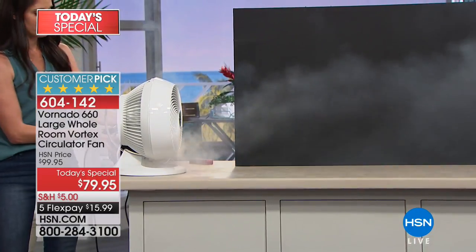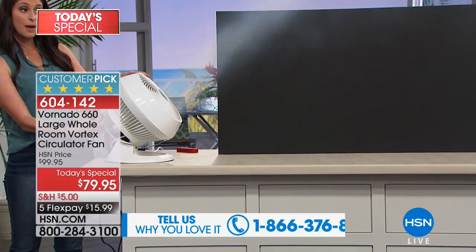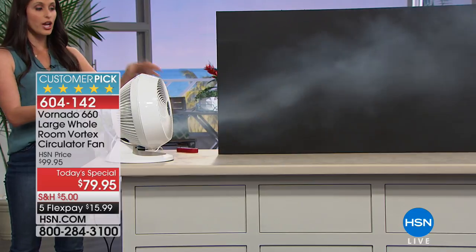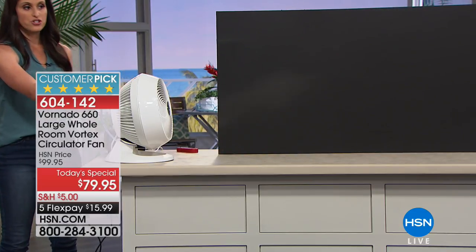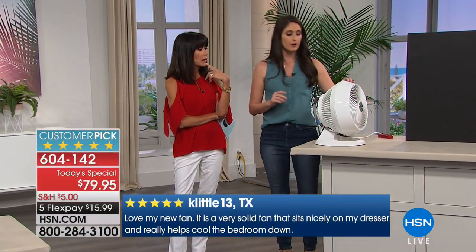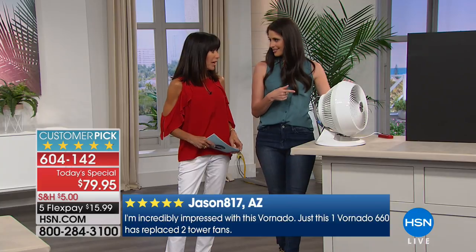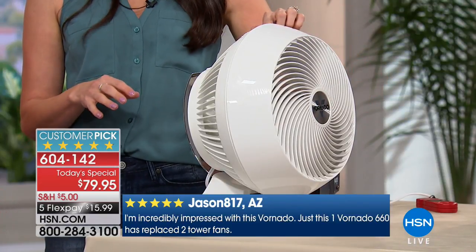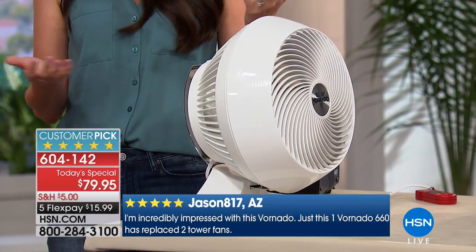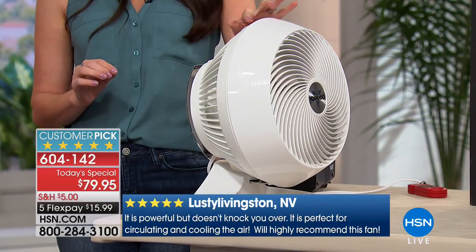Look at that distance and power — and remember we can tilt it up to go up the stairs, or straight ahead, wherever you need it. On turbo speed that's close to maximum power. There are four different speeds: low, medium, high, and turbo. If you don't have a room that needs 100 feet, you only need this on low. Can you hear this? It's actually on medium right now. On high you might hear a small white noise, and on turbo — well, if you're using turbo you've got a really big room, and I promise you'll place it somewhere you won't even hear it.